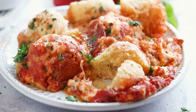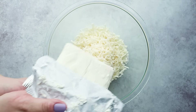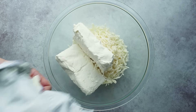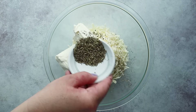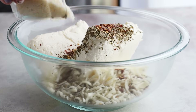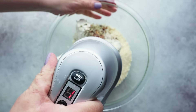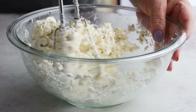We're going to first start by making our cheese layer. In a large bowl you're going to add two cups of shredded mozzarella cheese and 16 ounces of softened cream cheese, one tablespoon of Italian seasoning, one teaspoon of red pepper flakes, and a half a cup of grated parmesan cheese. Mix this together with an electric mixer until everything is creamy and smooth.